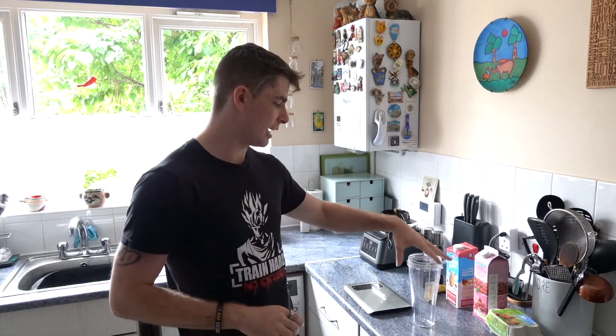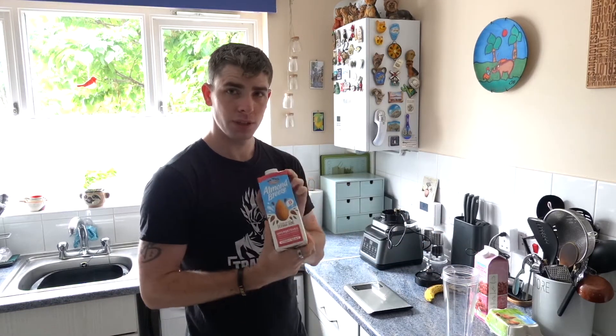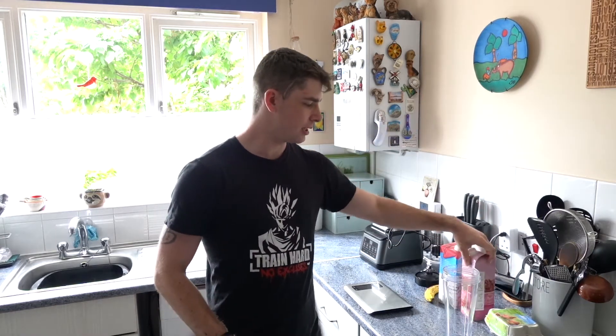Alright guys, we've just finished the chest and back workout, I've had a shower and got changed ready for my next workout which is going to be legs, calves, forearms and abs. So we're making Arnold's protein shake now as my post-workout meal. What he has is almond milk, cherry juice, a banana, and he also puts a whole egg in — not just the inside, the actual egg including the shell. We're going to blend it all up and drink it. I've got a Nutri Ninja so it should blend quite well.